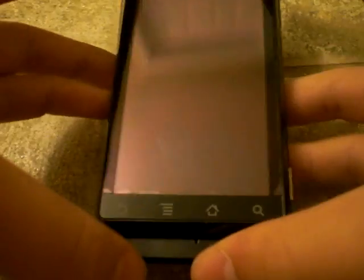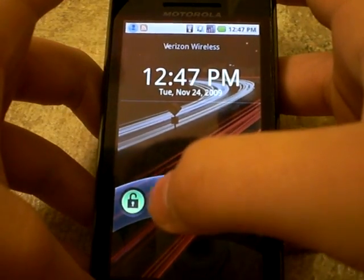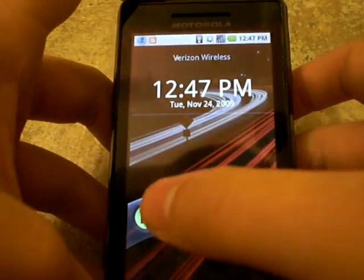We're going to do a quick video of the Dolphin Browser for the Droid. It's the first browser with multi-touch and pencil.